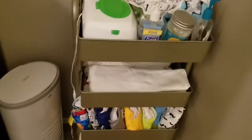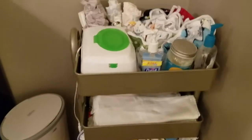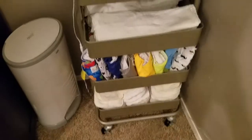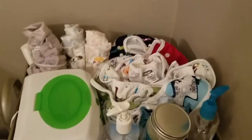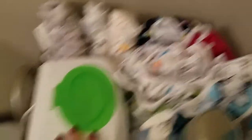Now I'll show you my storage container — well, it's not a container, it's a storage cart, a four-tier cart. So here is my Dekor diaper pail — it's really small so it fits nicely into this small corner of my bedroom. And here is my storage cart. I'll go ahead and show you everything that's in it.